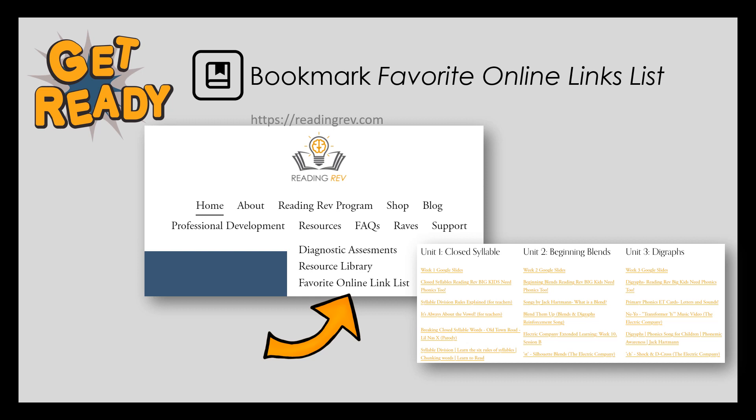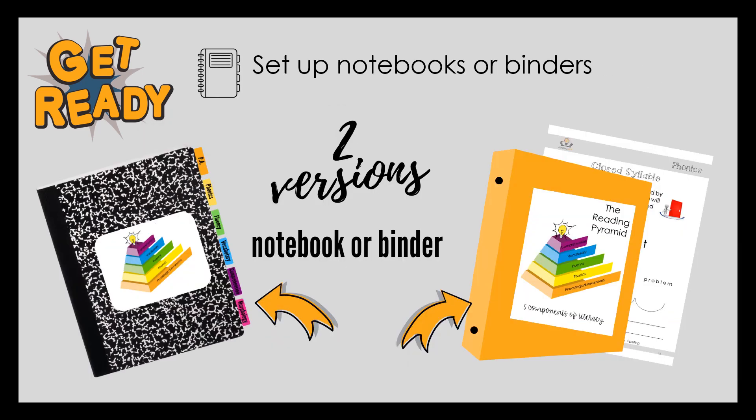You will use the favorite online link list all year. The weekly Google Slides and Big Kids Need Phonics 2 videos can be found here. Many other age-appropriate videos can be used for extra practice and bring the lessons to life.